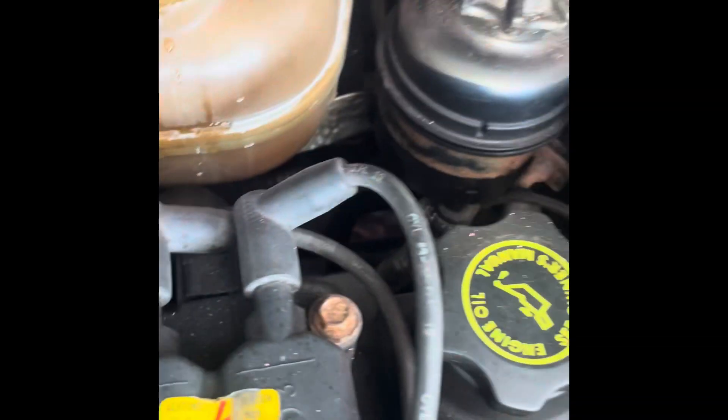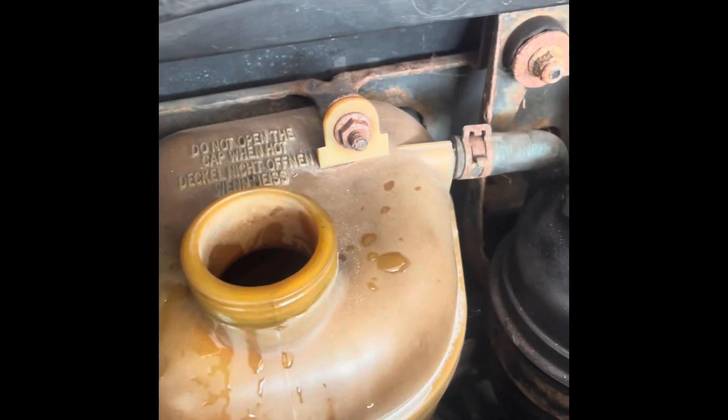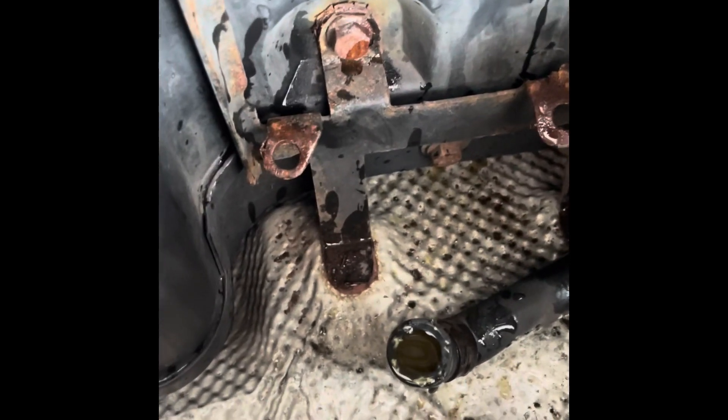First things first, we're going to take that out. There's a clamp right there — looks like a 10 mil — and there's a hose at the bottom. It was a huge pain to get out from these two tabs right here, tab one and tab two. I had to take a screwdriver and pry it out — so rusted on there. Of course, everything is difficult.